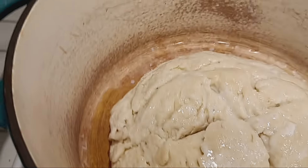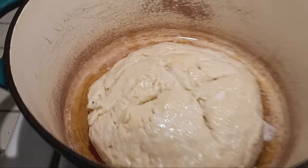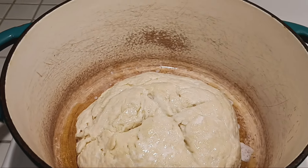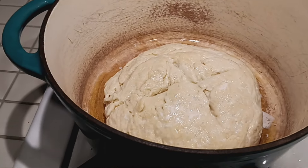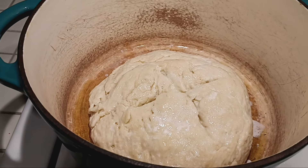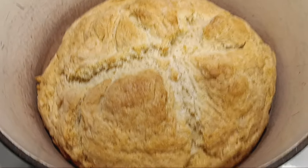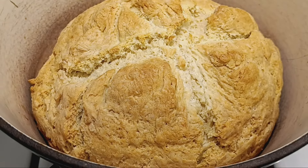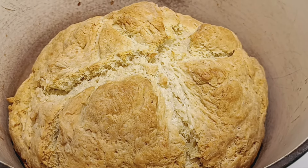Then we're going to put it in the oven for 40 to 50 minutes. If you don't have a Dutch oven, you can use a greased cookie sheet — it'll be just fine. Leave it uncovered and bake for 40 to 50 minutes. I pulled the bread out of the oven and it did take 50 minutes, and it looks absolutely beautiful — homemade fresh Irish soda bread.